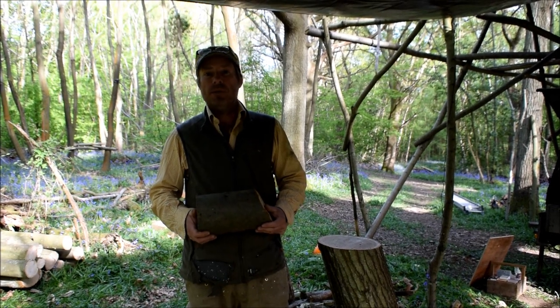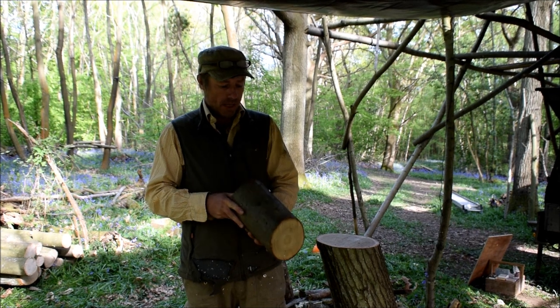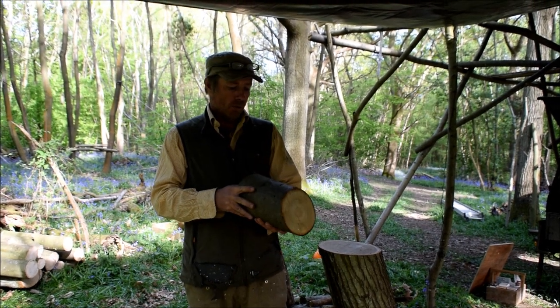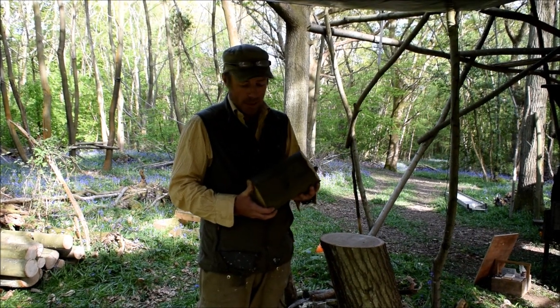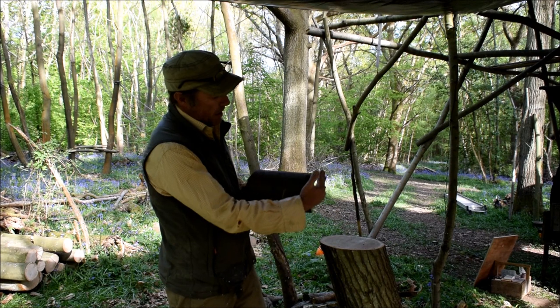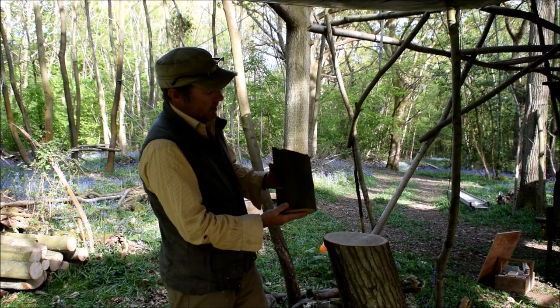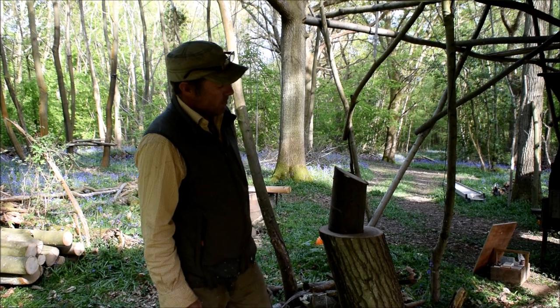Today I'm going to show you how to make a bird box out of a log. This is a piece of chestnut but you could use any wood you have to hand. You will need a log and as you can see it's got a slanting edge on one side and a straight edge on the other. Turn it up that way and that'll be the water runner or the roof.